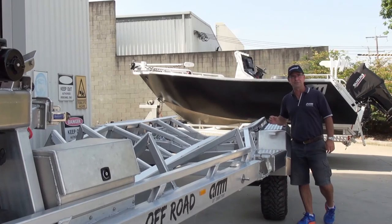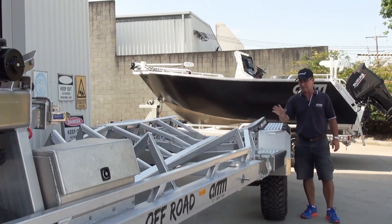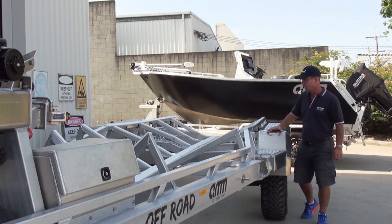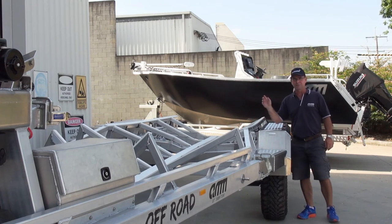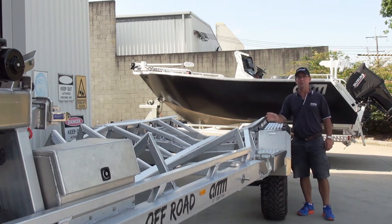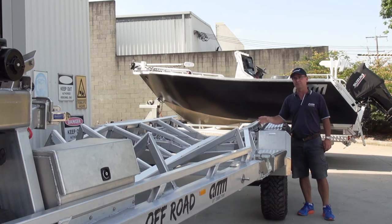Heavy duty guards in 5083 plate construction — we went with something a little different rather than checker plate, but that was more of a styling choice. The wash-down system is fully automatic. You put your boat in the water, the boat trailer washes itself. You go boating, come back, and the trailer's nice and clean.